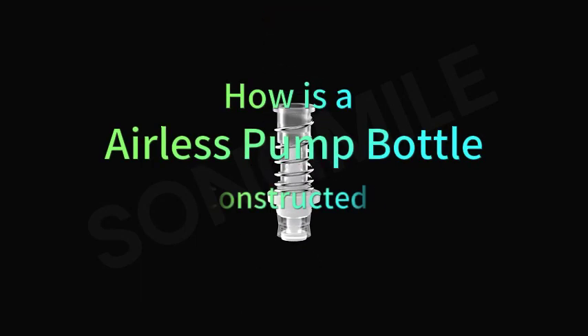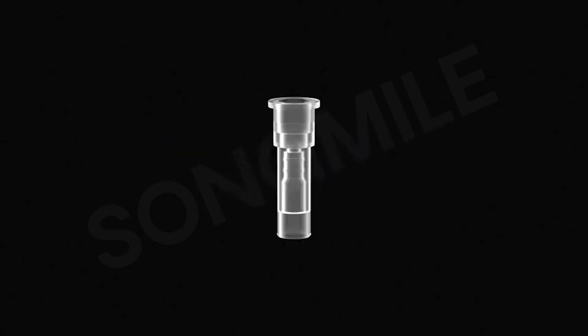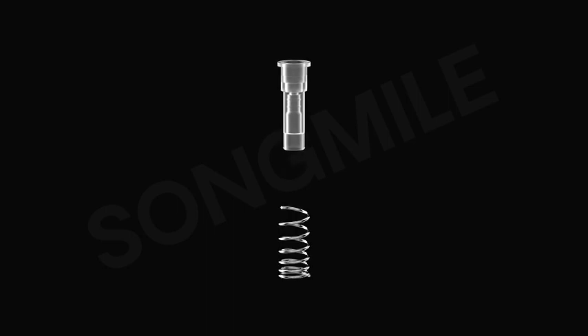Airless Pump Bottle. Connecting Radar: PP Material. Spring: SUS 304, non-rusting.